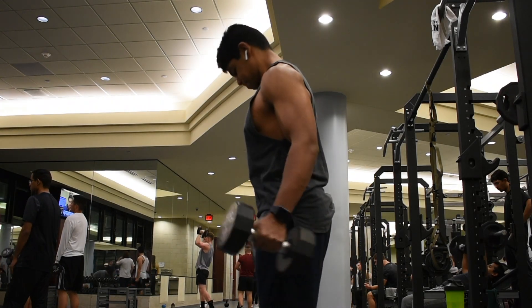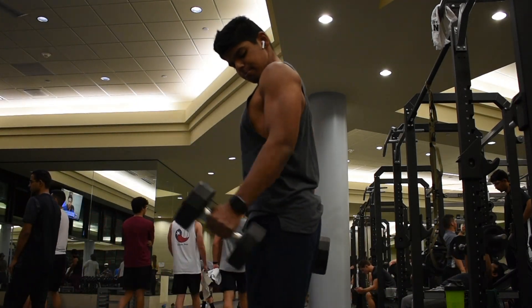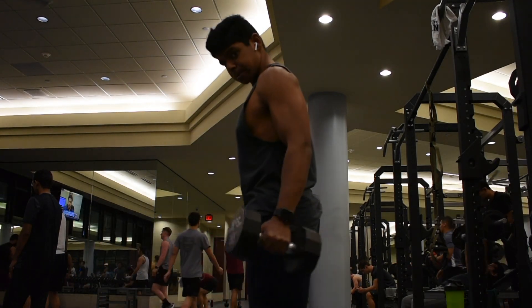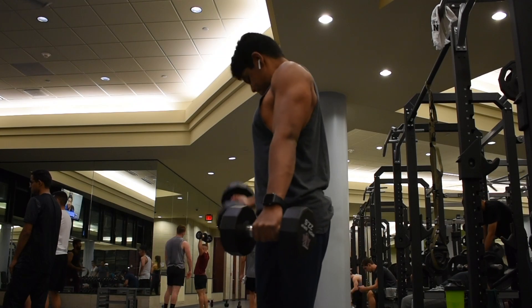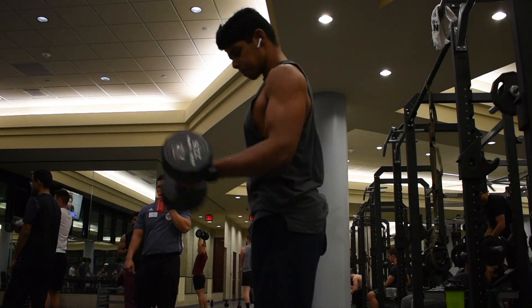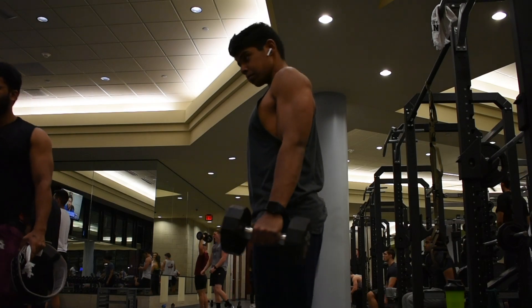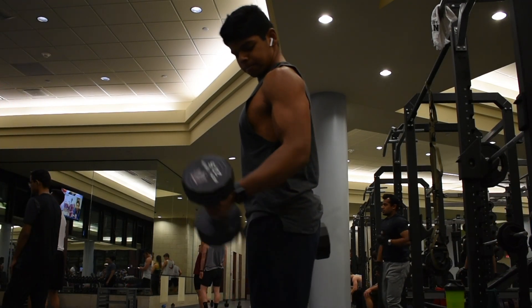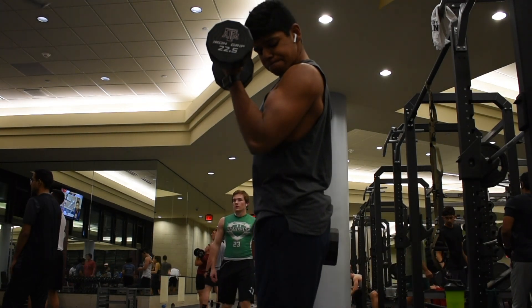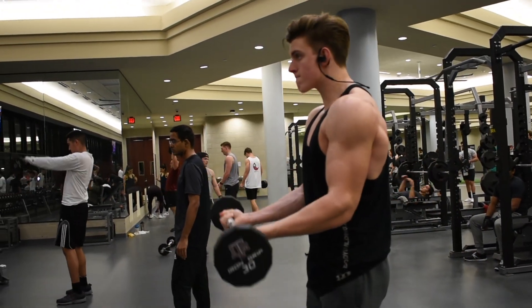Alright YouTube, today I'm gonna take you through my arm and shoulder workout. Let me know what type of workout videos you guys like — whether you want me to comment like this or do an edit — let me know down in the comment section below. Me and my friend Sam started out with alternating dumbbell curls. You want to keep the weight where you can get 10 to 12 reps on each arm, really hitting that hypertrophy rep range, going for tone and size over strength. Keep your rest periods low in between sets.